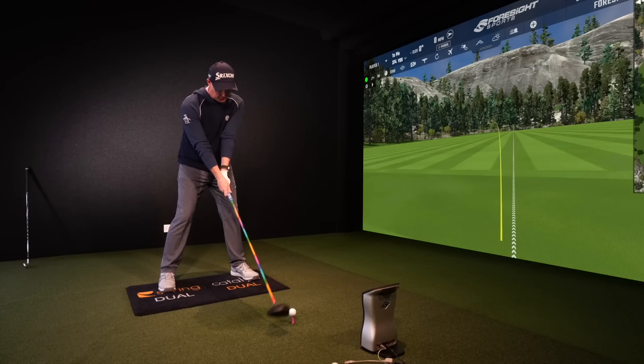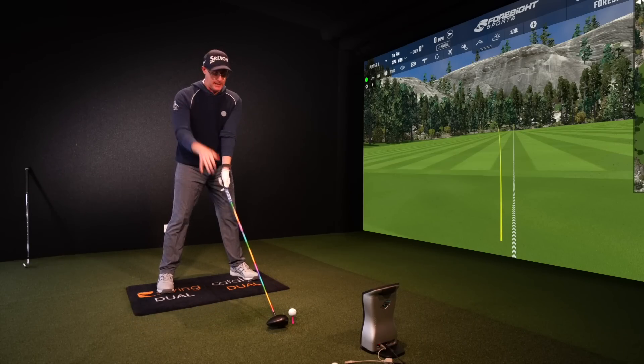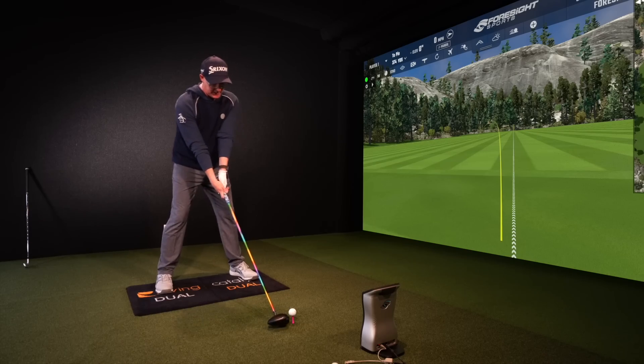If we break down some basics of starting the backswing — world-class players show this pattern, good players show this pattern — and I want you to start reflecting these kinds of patterns.